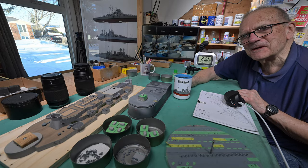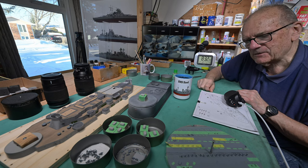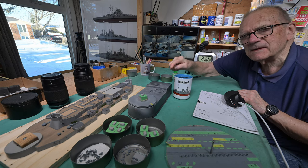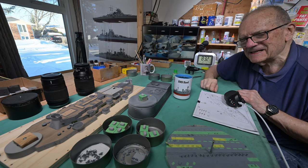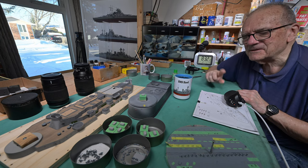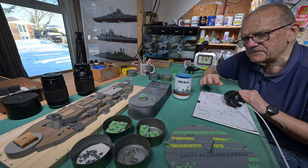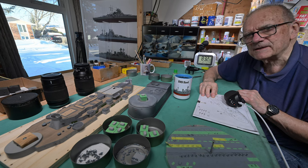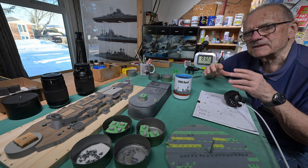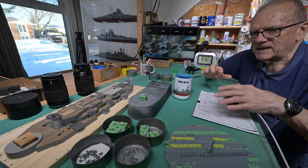Good morning and welcome to Winnipeg. Is it my imagination or is that turning slower? It's turning slower — we'll talk about that in a moment. However, in order to finish step 20, we've got to get our life rafts painted. So I'm going to have to get the spray booth back up on the table here and get my little plastic sheet down.